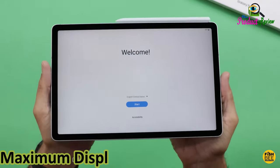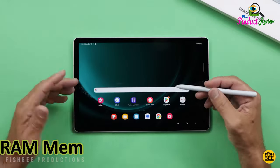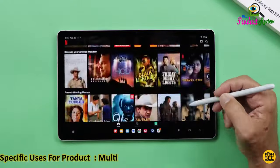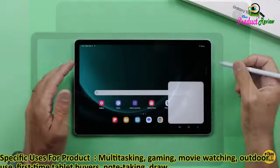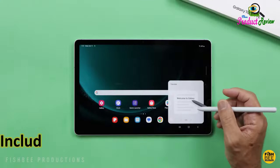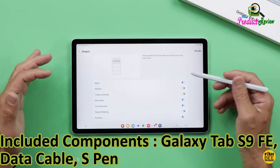Maximum display brightness: 162 nit. Display type: LCD. RAM memory installed: 6GB. Specific uses for product: multitasking, gaming, movie watching, outdoor use, first-time tablet buyers, note taking, drawing, document editing. Manufacturer: Samsung. Included components: Galaxy Tab S9 FE, data cable, S Pen, ejection pin.